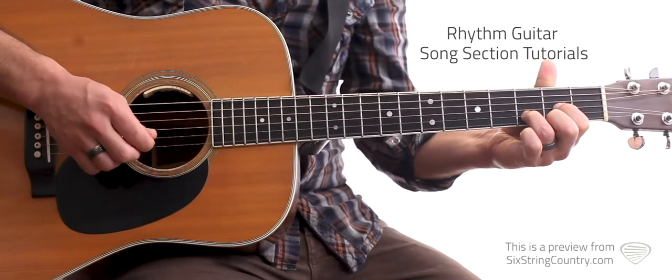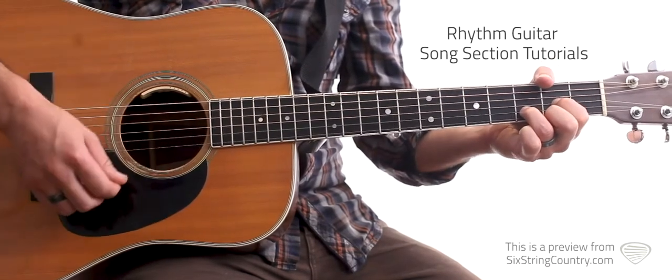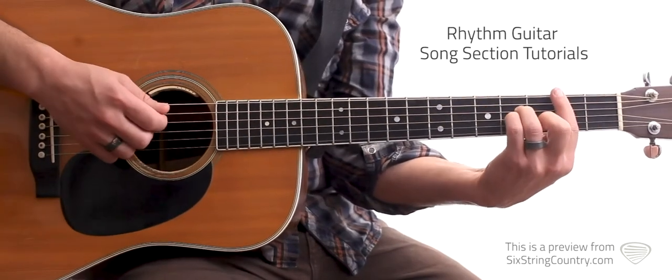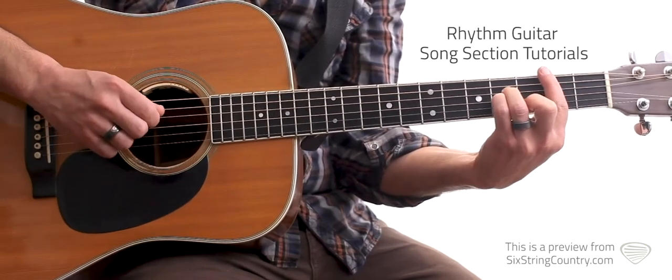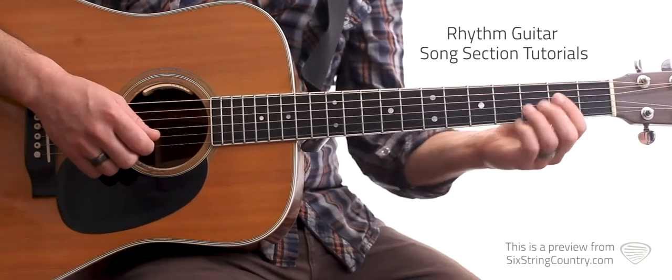We've got our normal D chord: second fret, third fret, second fret, open — that's our D. We're going to have a B minor in there, and we'll bar it. So we've got second fret, third fret, fourth fret, fourth fret, second fret — just your regular bar chord B minor.